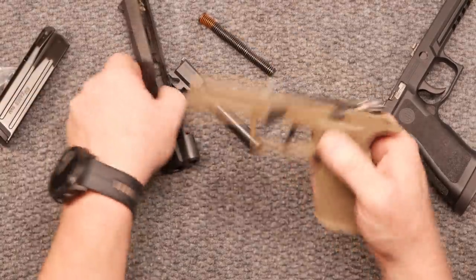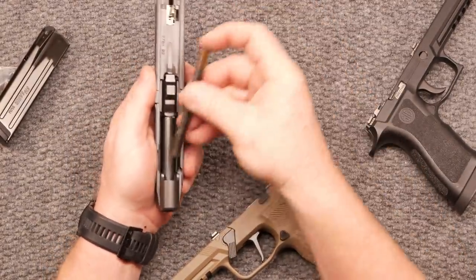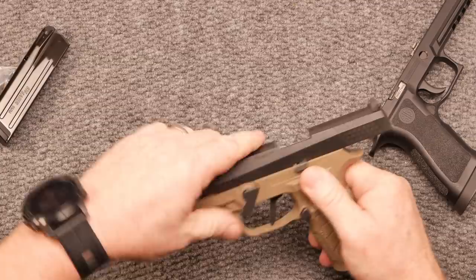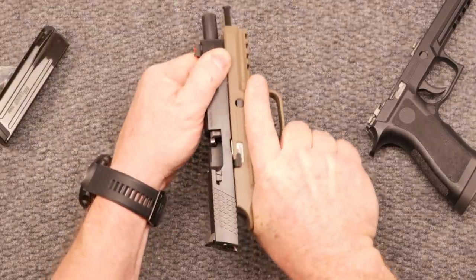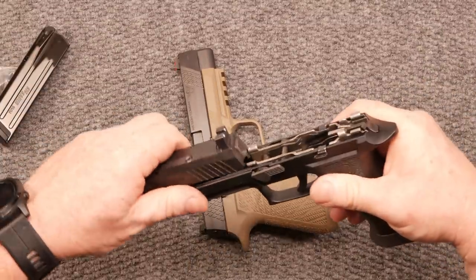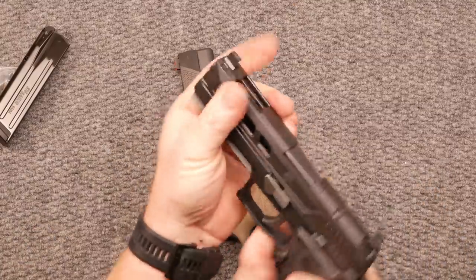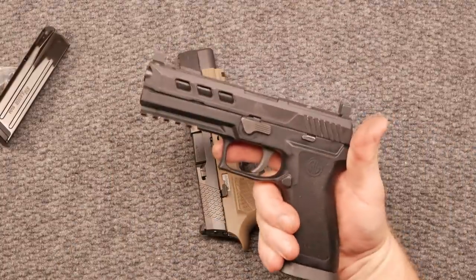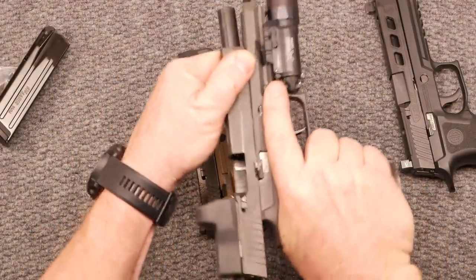Let's get back to the Gray Guns trigger. I'll put the slide back together. The action on this, the slide back and forth, is absolutely impeccable. Compare it to the Live Free Armory — theirs is nice too — but that's a worn-out, beautiful lower module that's had a lot of work. X5 guys, you can hear the difference.